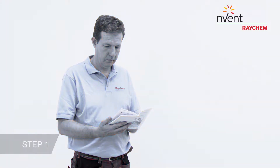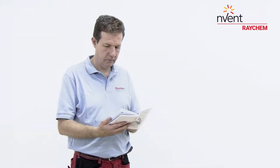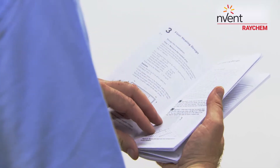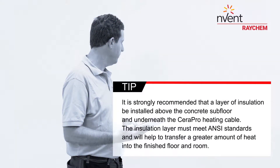First, familiarize yourself. Look at the detailed computer-generated installation plan to see where all elements should be positioned.